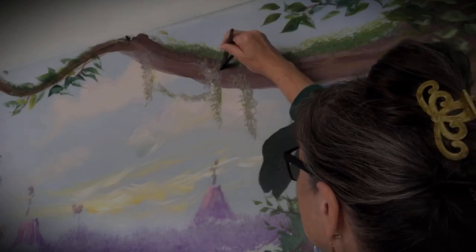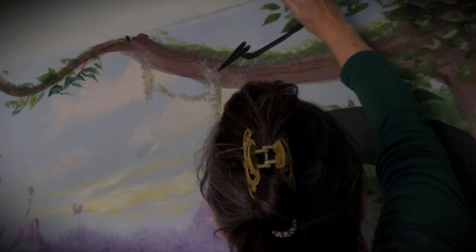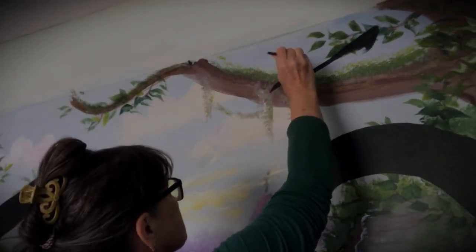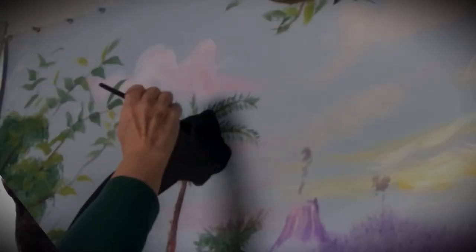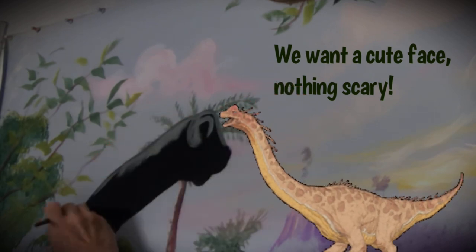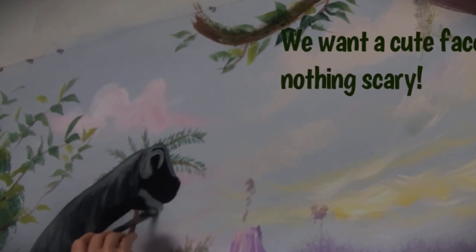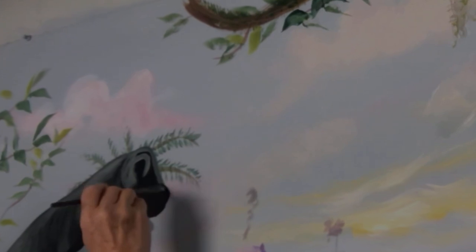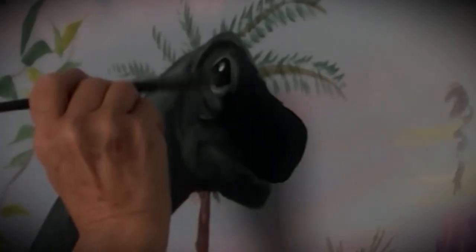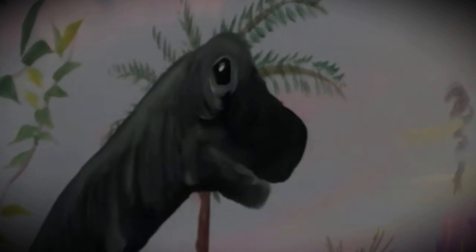So now I'm putting in a pterodactyl — just a little pointy mouth and a little bit of the body shape. I was going to put him flying back there, but I ended up making him laying in a nest up in the tree. Their wingspan is really large, so here I'm just kind of blocking him in. We want a cute little face — nothing scary on this mural at all. His face is a bit too short, so I'm extending the bottom lip and then extending the nose quite a bit to make it a larger face. All the light colors on this dark background show up really nicely, adding texture to the dinosaurs.